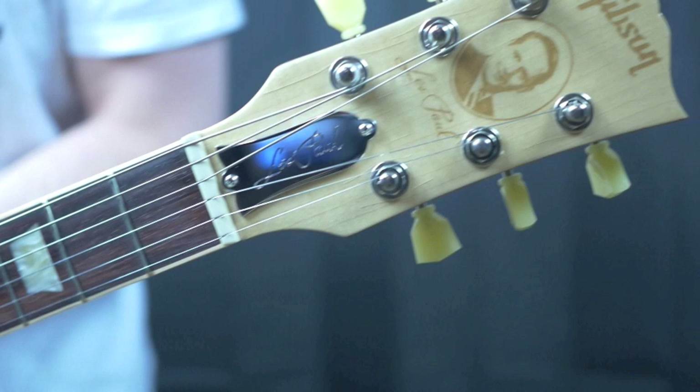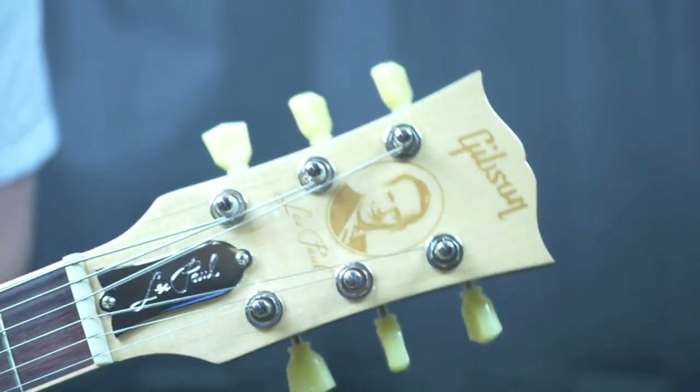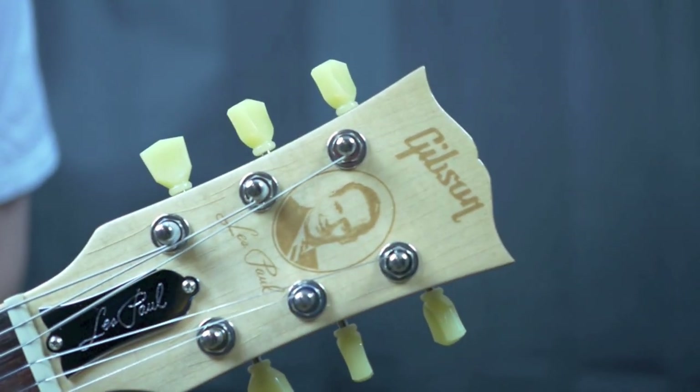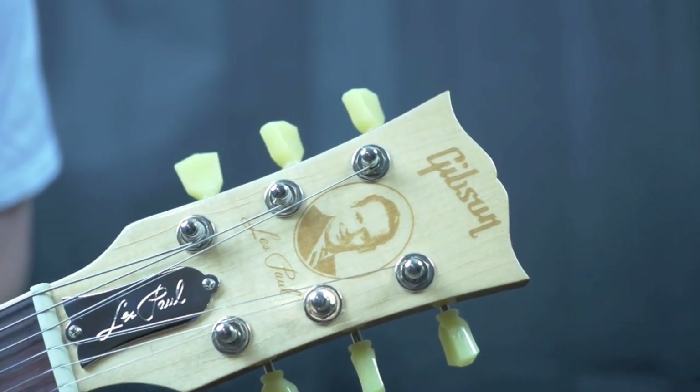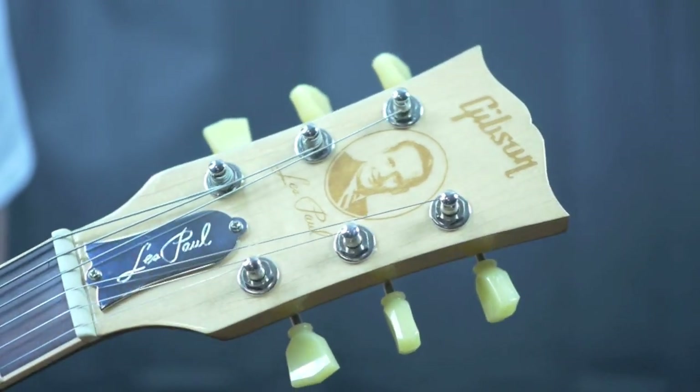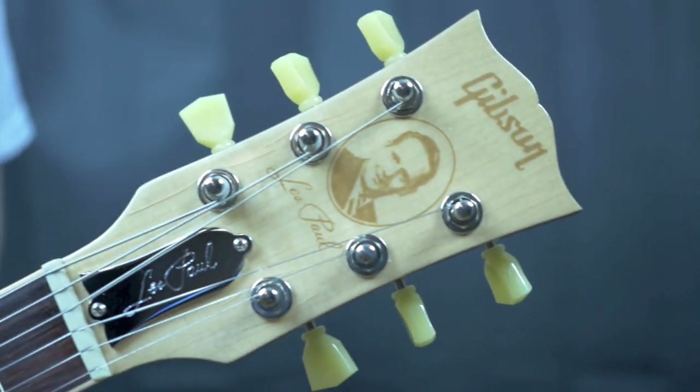They gave it a very cool-looking headstock. It is a silk screen — just a gold silk screen. I usually look down upon silk screens, but since it has Les Paul's face and his signature there, I think this looks okay.